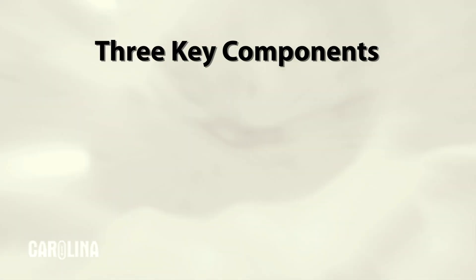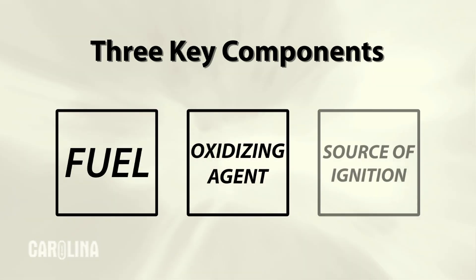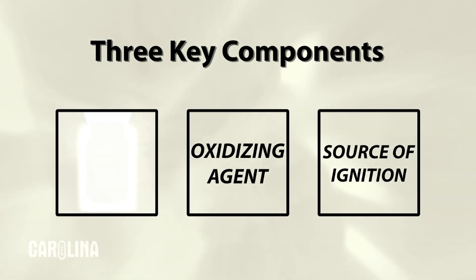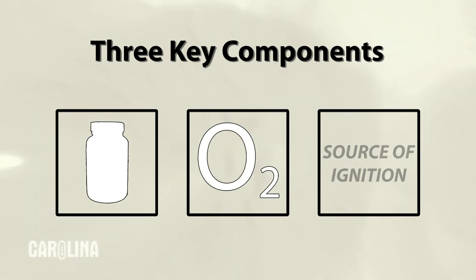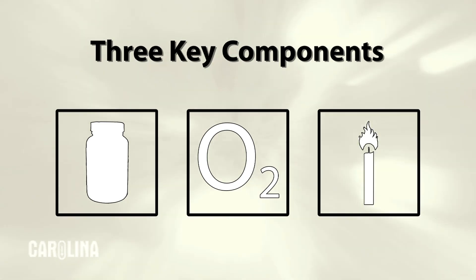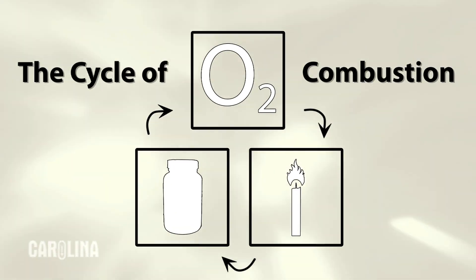Any combustion reaction requires the presence of three key components: fuel, an oxidizing agent, and a source of ignition. For our reaction, lycopodium powder will serve as our fuel, oxygen in the air as our oxidizer, and a match or candle as the source of ignition. All three of these must be present for any combustion to occur. As we'll see here, the proportion of fuel and oxidizer will greatly vary the intensity of combustion.